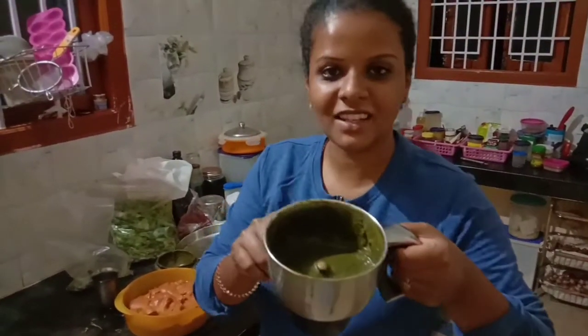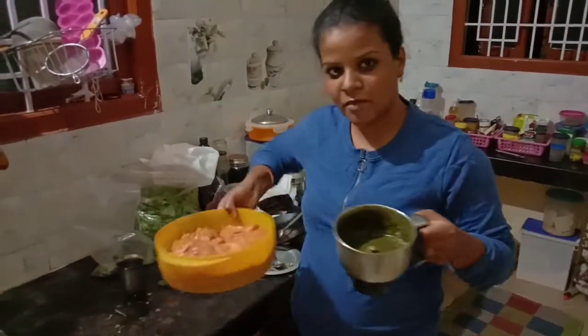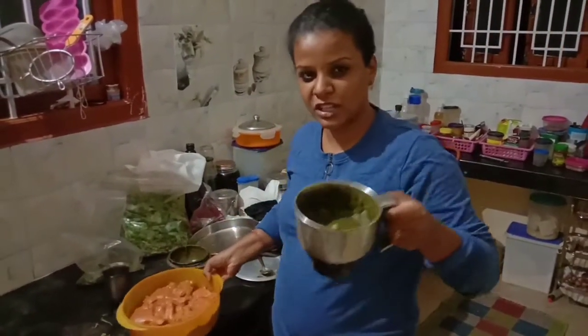What you want to do here is add Pudina, Kottamalli, and Parchamodaga. Now we have marinated chicken — add 1 teaspoon of seasoning.